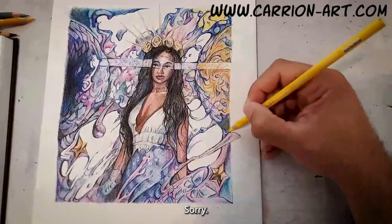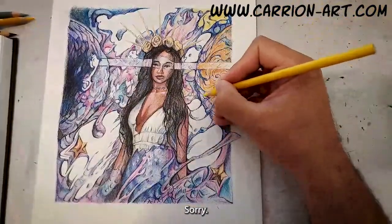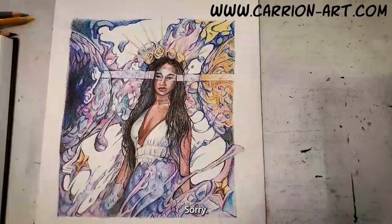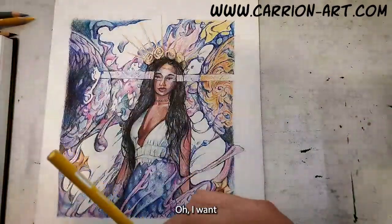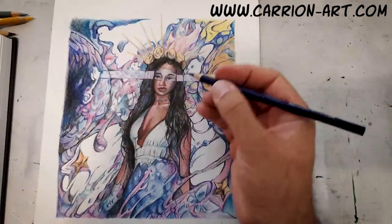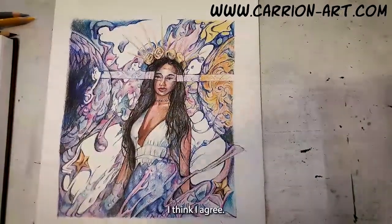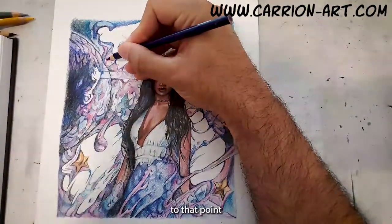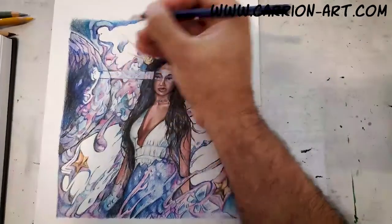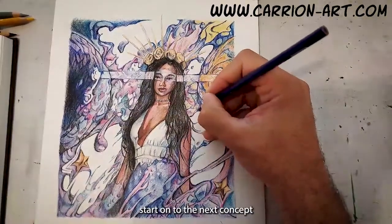Let's get started. I'm just kind of looking over. I think I'm ready to move on. When I'm back on, I'll start on to the next concept.